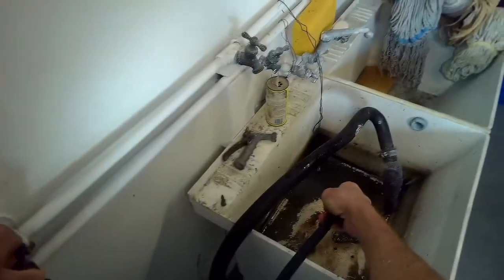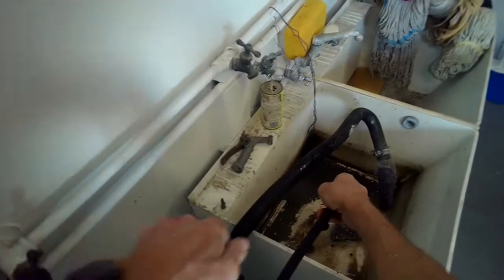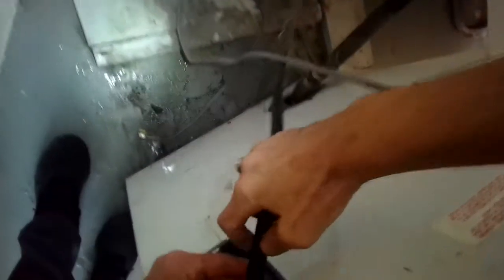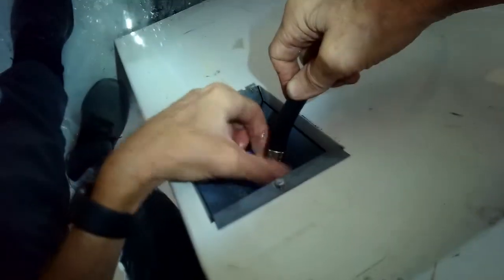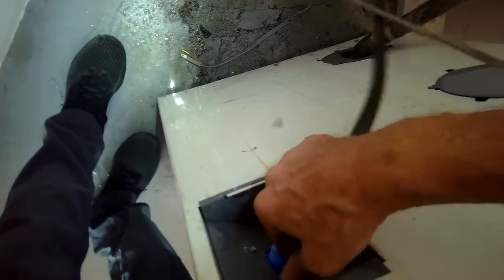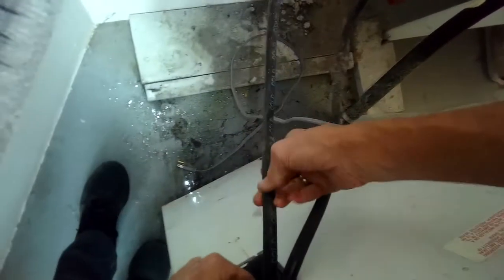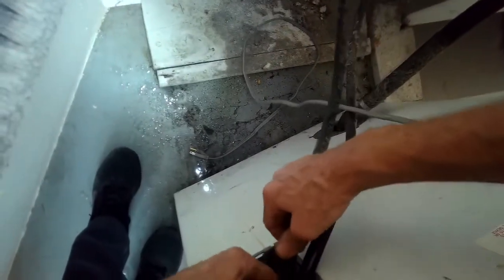Then we're going to put the hoses back on — make sure you don't get them mixed up, make sure you know which one is the hot and which one is the cold. Put it on by hand very carefully, make sure it's nice and straight. It should spin on about five or six turns really easily. If it's hard to put on right away it means it's cross-threaded or crooked, so just come off and try again. The first five or six turns should be really easy because the metal can actually damage the plastic threads.